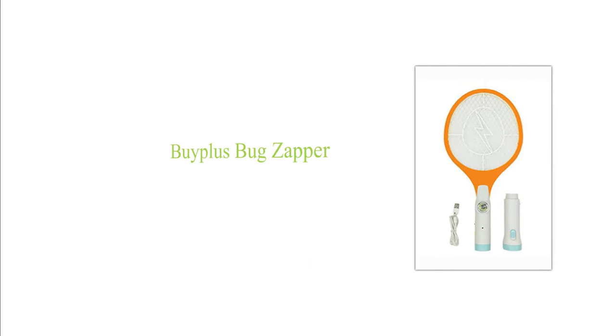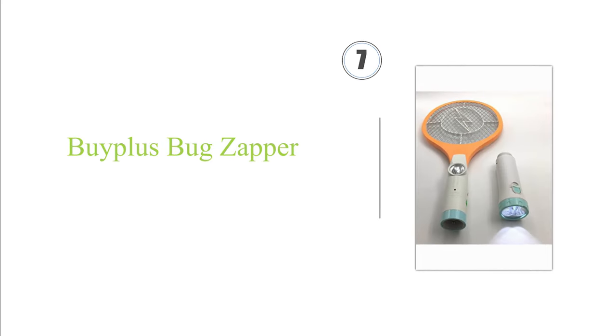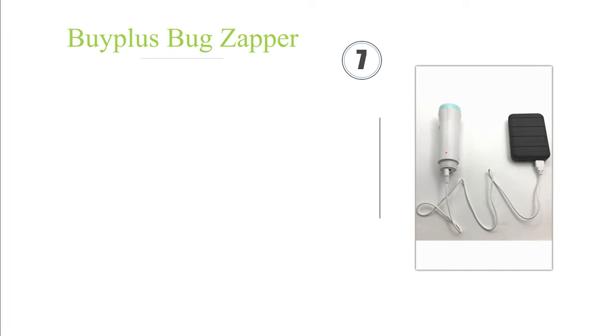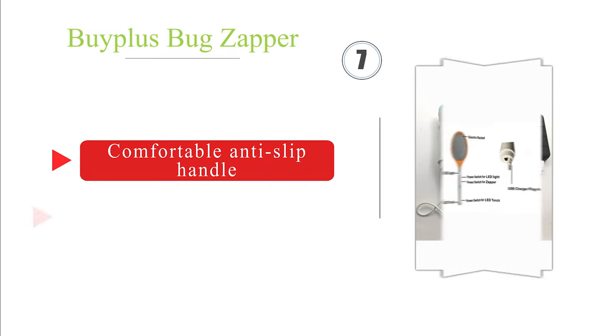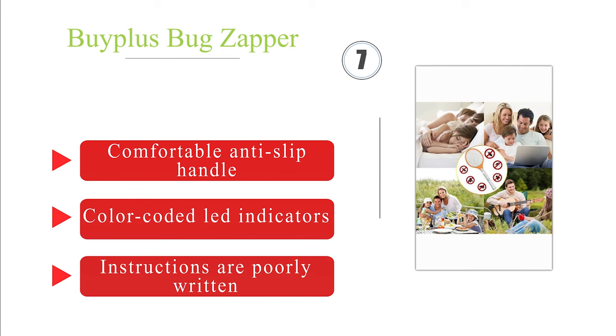Next on our list at number seven, in addition to a powerful 3000-volt grid and convenient USB recharging, the Bipolar Super Bright offers an extra bright flashlight to help with zapping bugs in the dark. It's built with safety in mind with a triple layer mesh that protects your hands, and is equipped with a comfortable anti-slip handle and color-coded LED indicators.